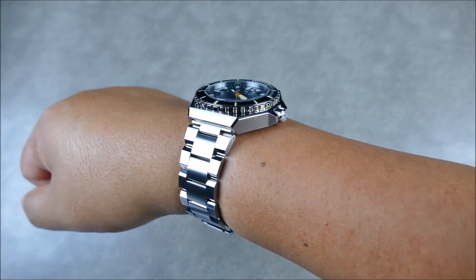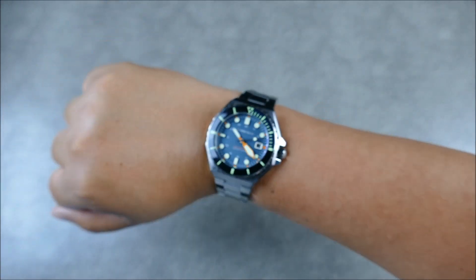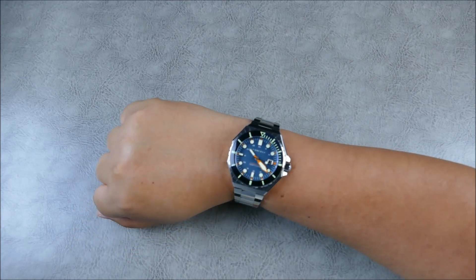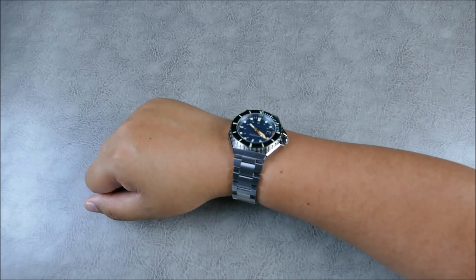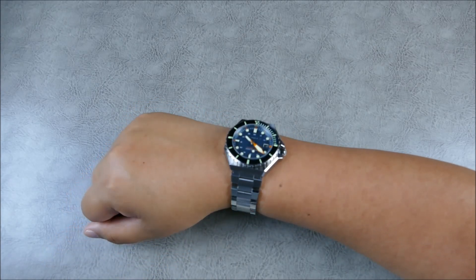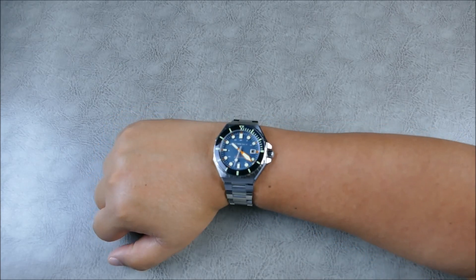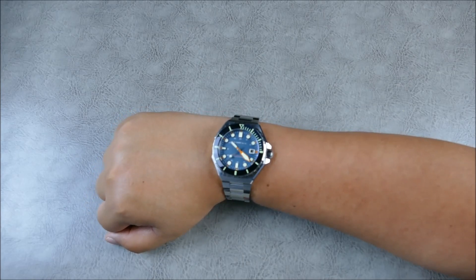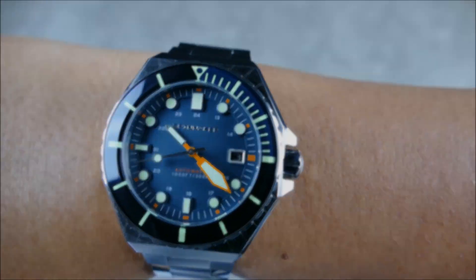Guys that just love big chunky dive watches, add this to the list — you're going to want one of these. For those of you that enjoy divers as an everyday watch, this adds a lot of hip fun. There's a certain level of refinement — not luxury refinement, but refinement in design and that cohesive overall aesthetic that I feel they really hit right on the head. Let's go ahead and get this off the wrist, lay it out for some loom shots, low light transition and closing.